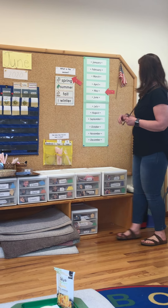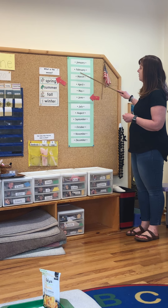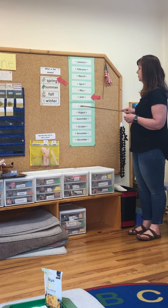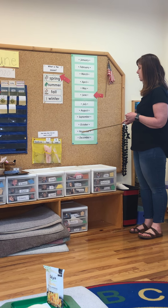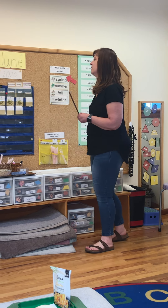It is Friday, June 5th. Let's say the months of the year together. January, February, March and April, May, June, July and August, September, October, November and December. These are the months of the year.